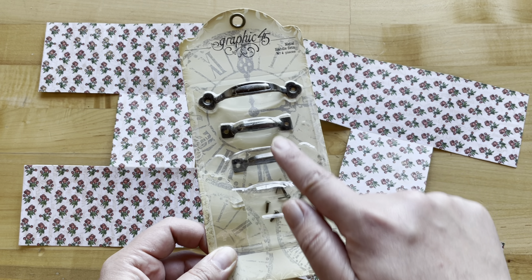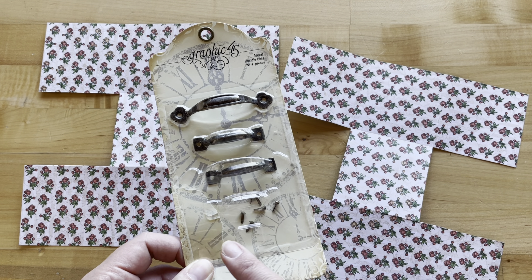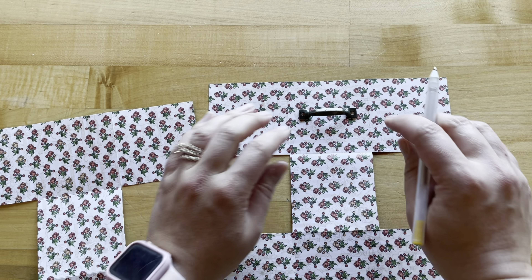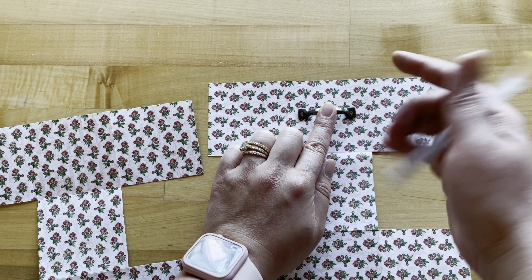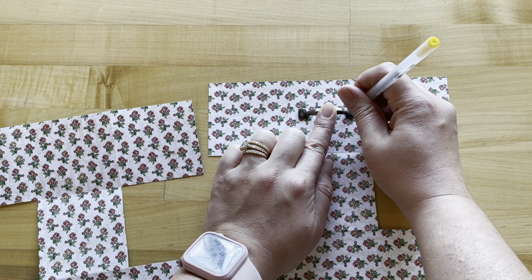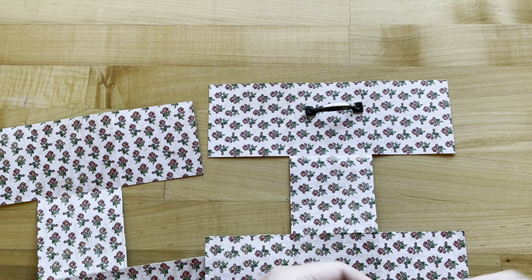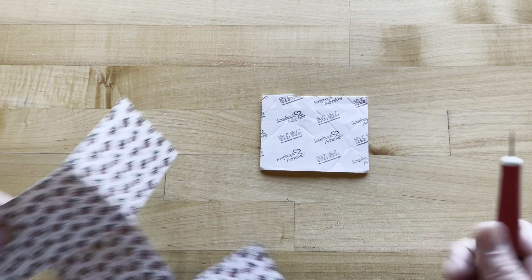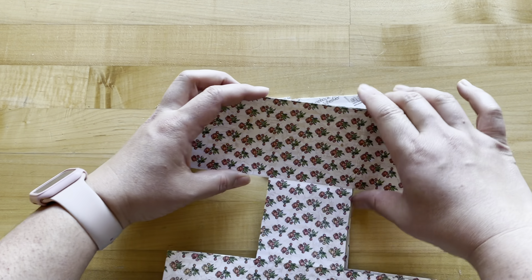Next, we are going to take our two small handles from our new metal handle set with two or four of those brads, and then we are going to mark where we want our handle to go. I'm putting my handle down in my top center square — that's going to be the front of my box — and I'm using a gold pen, though you could use a pencil or anything, to mark where we're going to be piercing our holes. I'm going to take my foam adhesive and flip it over to use as a foam board, and I've doubled up my pieces.